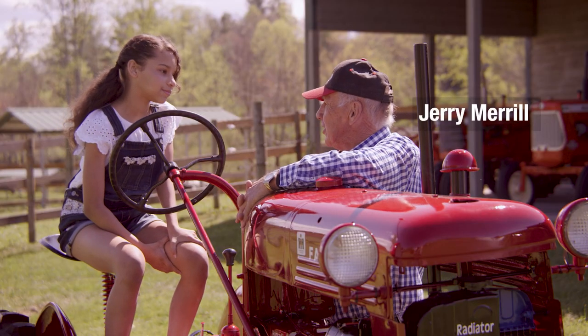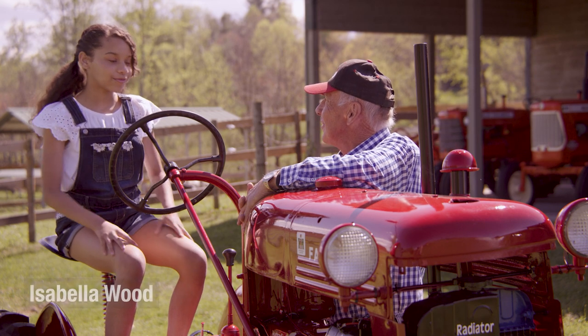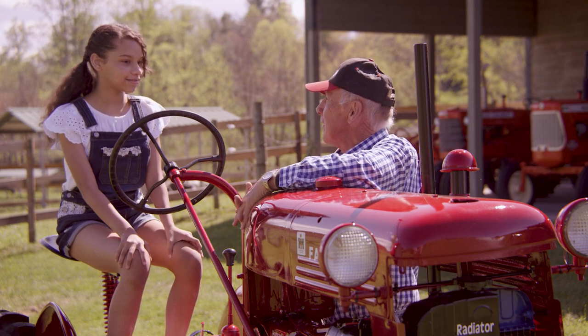So I understand you're interested in tractors. Yes. And do you have a favorite color? Red. Well, that certainly is interesting because I happen to know a little about red tractors.